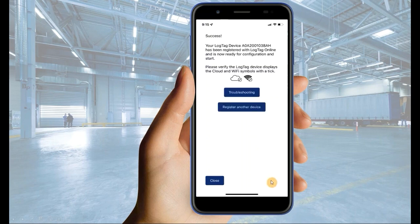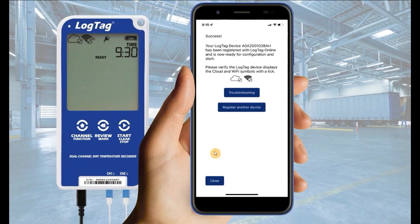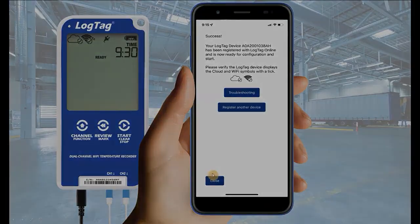Once successfully connected, look for the cloud and Wi-Fi symbol on your device. Verify that both icons display tick marks next to them. Then select Close.